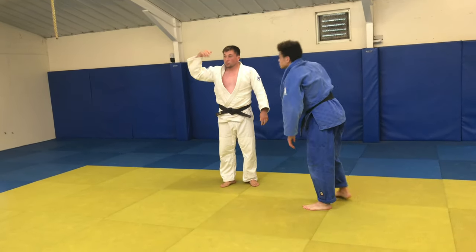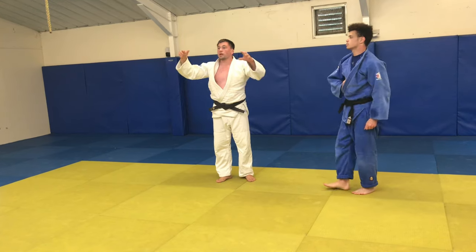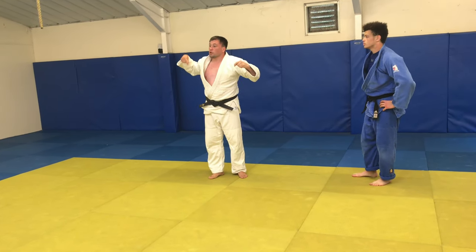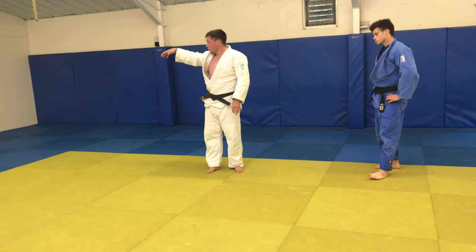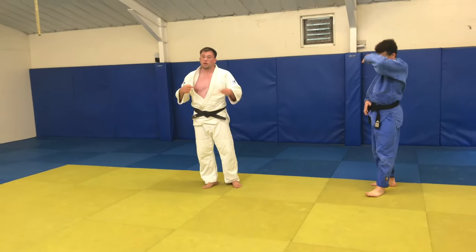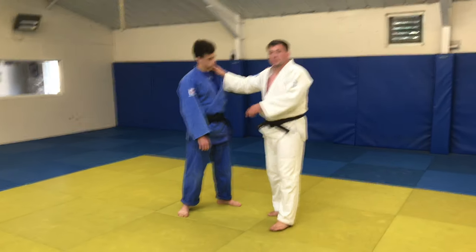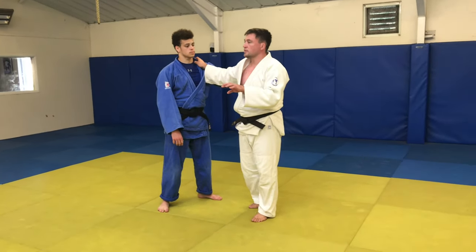What we'll do is separate into two groups again. The first group — the bigger group — you're going to come on and do the throw. The second group, you're going to practice the movement first along this side, and then we'll swap you over. We're still looking at our perfect situation — real basics at the moment.